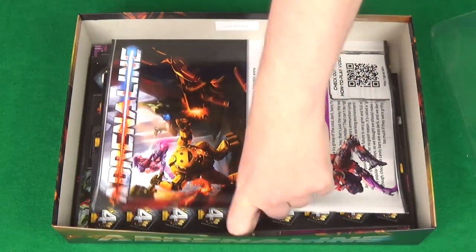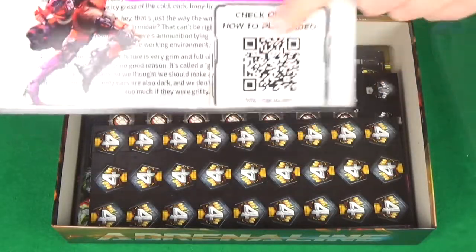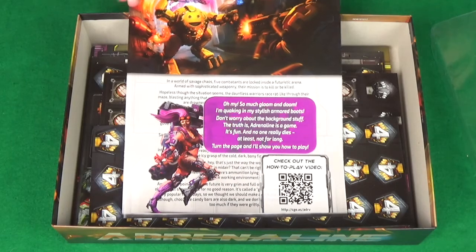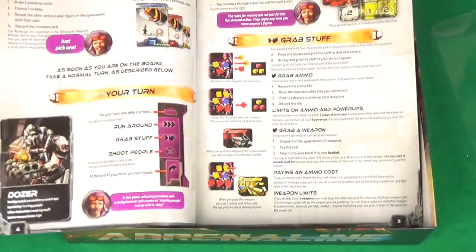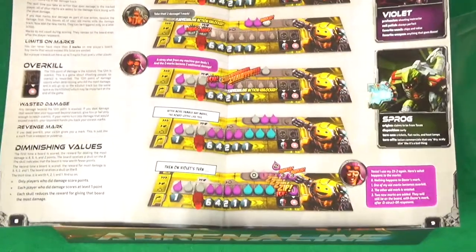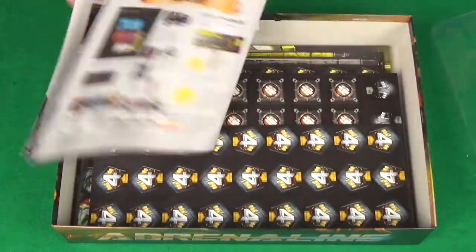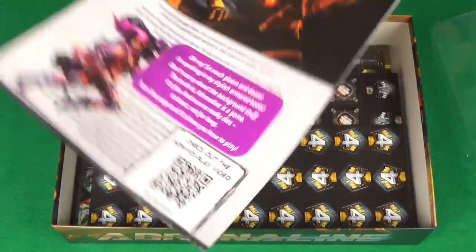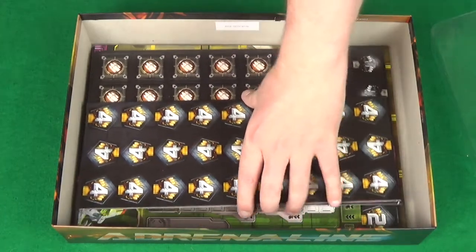And then the rulebook. I will be doing a how to play video, but I do feel it's required to point out the rulebook has a QR code that takes you to the official rules by Gaming Rules, which is Paul Grogan's channel. He does a fantastic job — lots of CGI, special effects — I've watched the video myself, it's really good. If you're not interested in using this really clear, well laid out rulebook — which I'm guessing Paul worked on — I wouldn't be surprised if he worked on that as well.